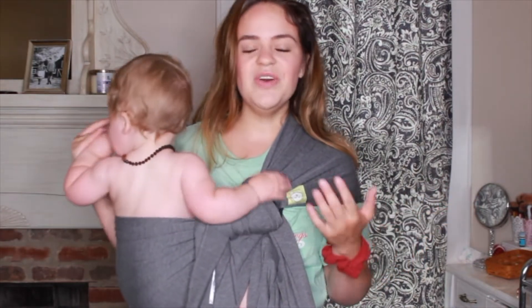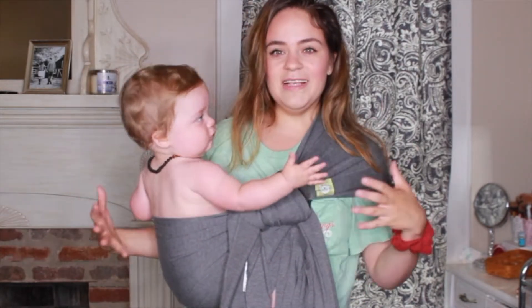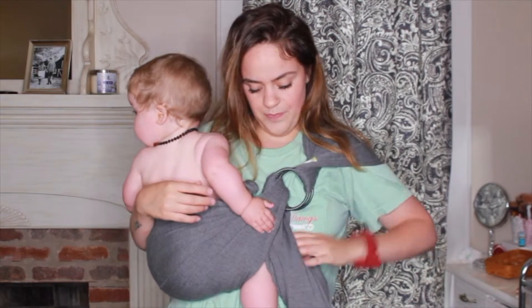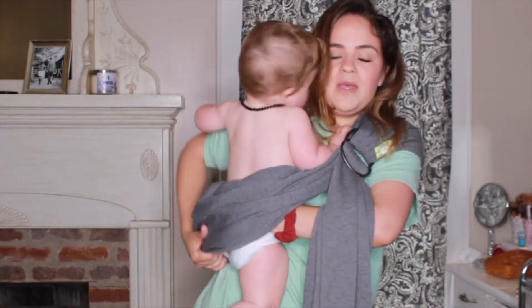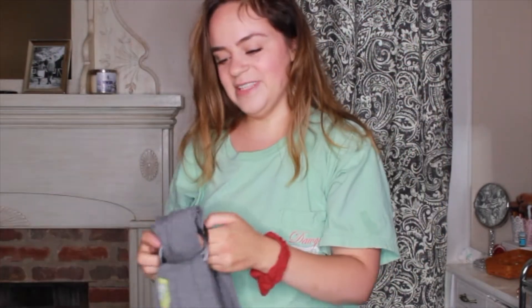I'm going to show you guys the wrap part of this in case you want to try both the ring sling and the wrap. To take him out, it is super simple — I really just grab the top ring that is showing right here and pull it, and as you can see it just takes it all out and I'm able to pop him right on out of it. You can leave it like this so you can take it off and you don't have to worry about redoing it every single time. You can literally hang it up and you don't have to worry about redoing it, which is definitely nice.